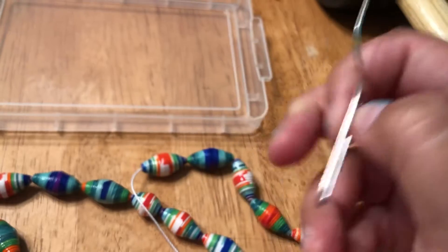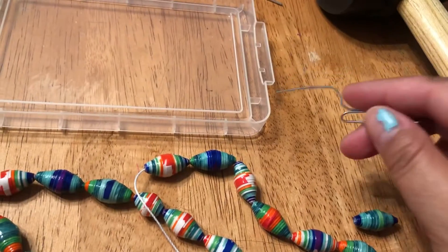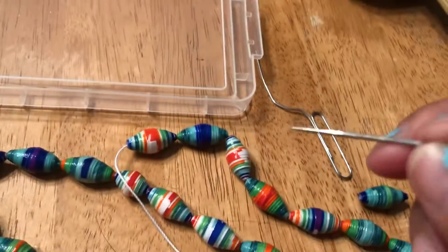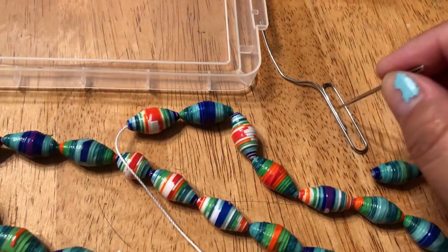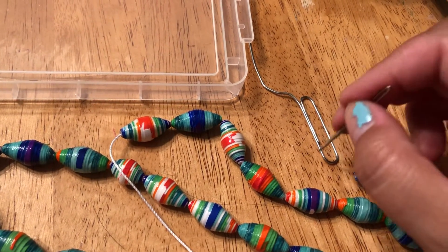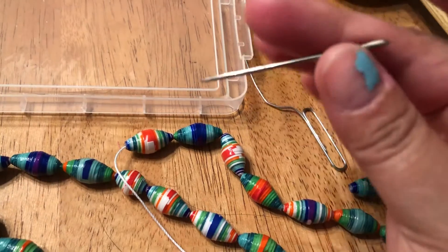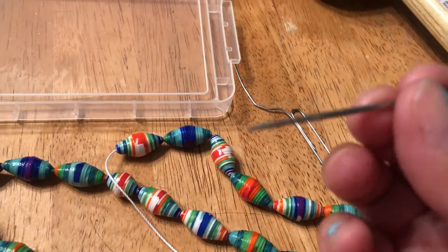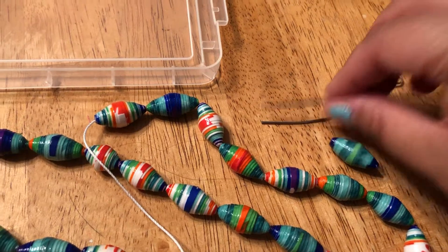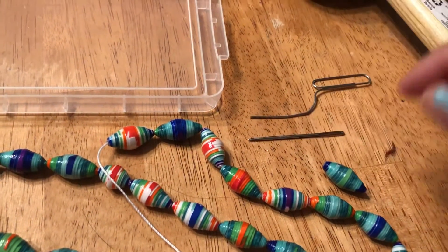If that happens, what I like to use is first a plain old paper clip — this is almost the perfect size. Otherwise I've been using this yarn needle as well. The hole on the yarn needle is a little bit bigger than the paper clip, but not by a whole lot — maybe just a coating of metal or two.